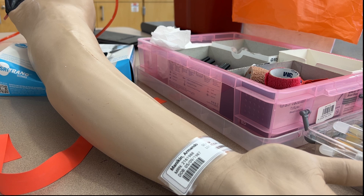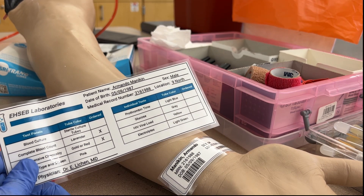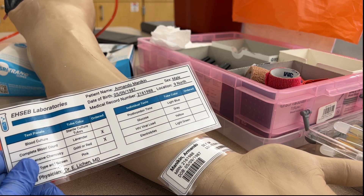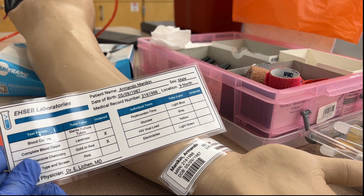However, if the patient does not have capacity we can compare the information on their armband with the information we have on the requisition slip. For this patient his name is Armando Manikin, he has a date of birth of May 9th 1987, and a medical record number of 2161988, and we can compare that information from the requisition slip and the armband and see that everything matches.